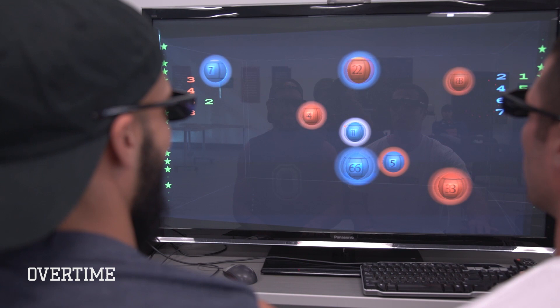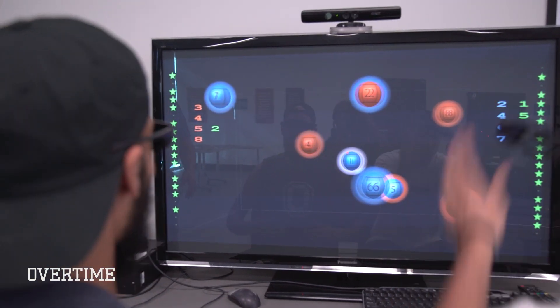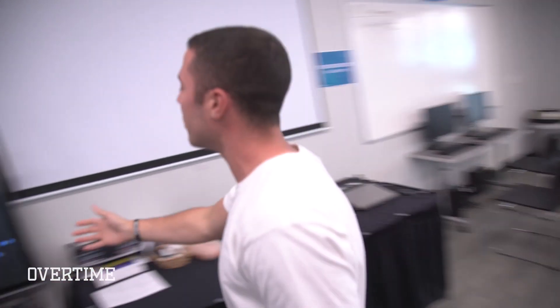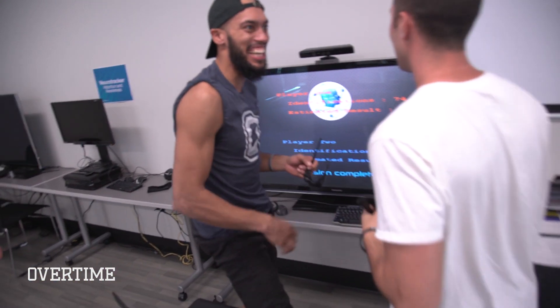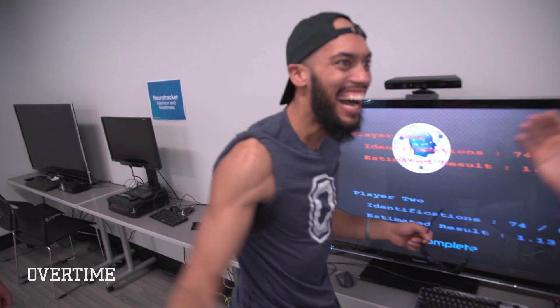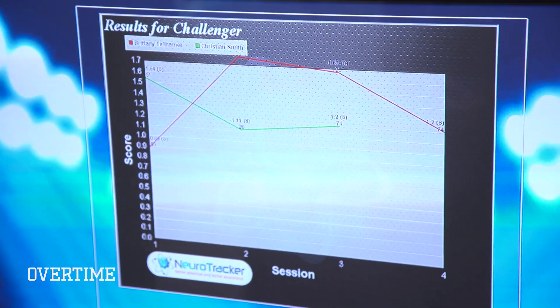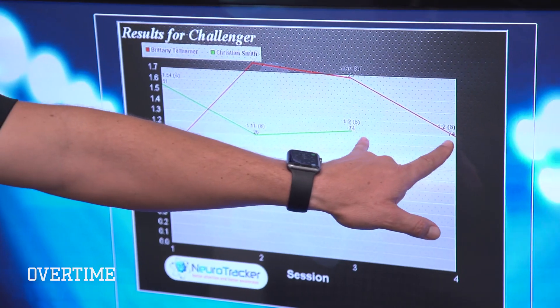Is it one or four? One's going to be wrong. Both of you tied with the exact same score — 74 out of 80. Very well done, gentlemen.